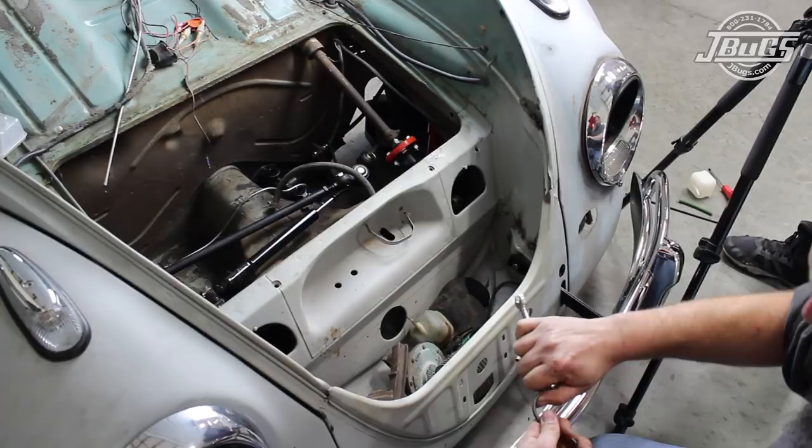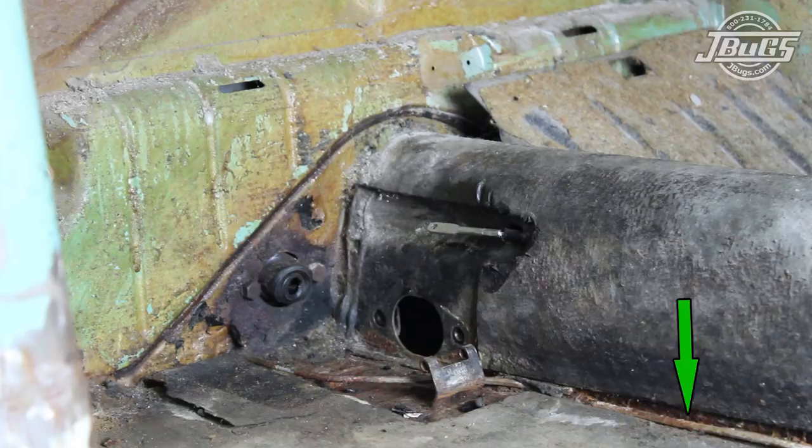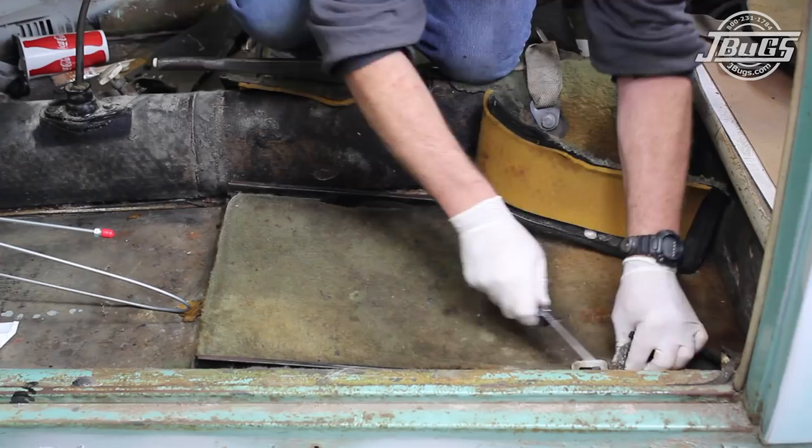At this point we could hook up the front to rear brake line, but as there was a lot of rust and pitting on the original one, we decided to replace it to be safe. So inside the car, the remnants of the old carpet are removed along with the rear left kick panel, to expose the edge of the tunnel on the left side of the car.